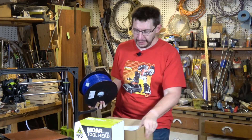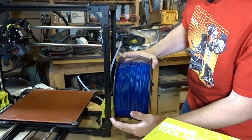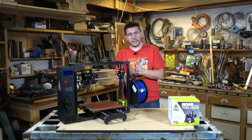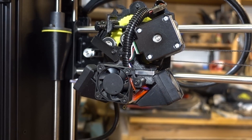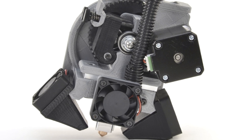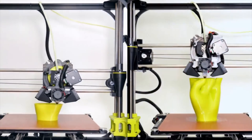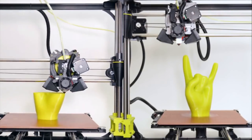All right. On the Lulzbot TAZ-6, it'll go just like that. So here's what we're going to do: we're going to take off this extruder, put on the Moarstruder, and do a test to see how long it takes to print something that might normally take hours. We'll see if we can do it in minutes.